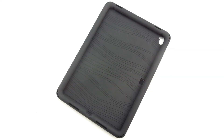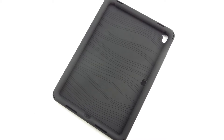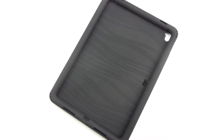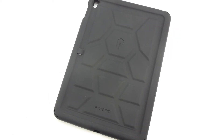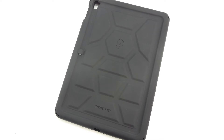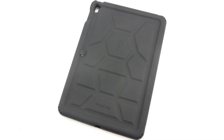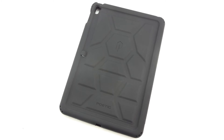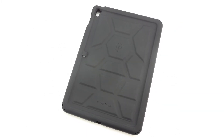Anyway guys, that's gonna do it for me in this video. If you're interested in further information, pricing and availability, all relevant links will be located down in the video description. Big shoutout to the folks over at Poetic for sending out this case for review — the website will be linked down below. If you have not yet subscribed to the channel, now's a great time to hit that subscribe button — you'll be notified every time I upload a new video. Thanks for watching, my name is Aaron, and I'll see you guys on the next one.